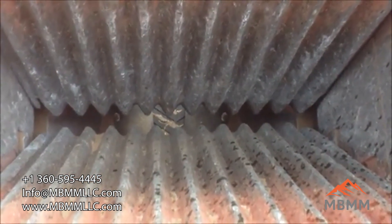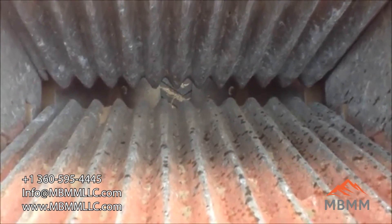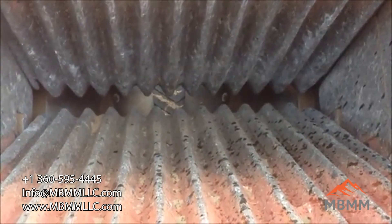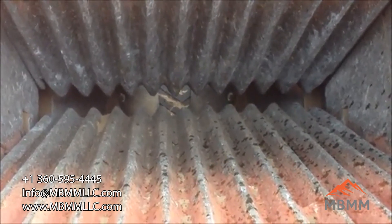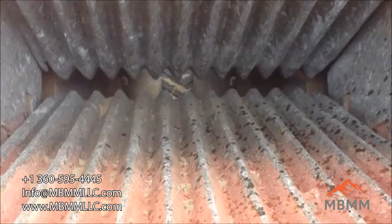Here's looking down the jaws after we finished crushing our pile, and it just pretty much wore the paint off them — they're still in great shape. The manganese jaw plates harden over time, so the more you crush the harder they get. And they are flippable, so when the bottom half wears out you can flip the jaw plates over and get another lifespan out of them.